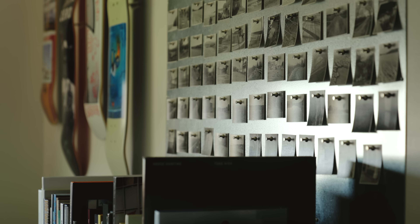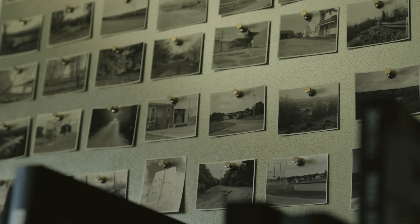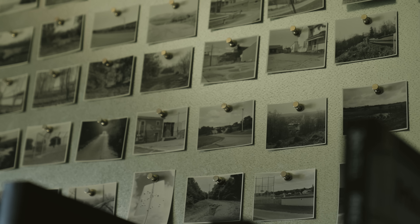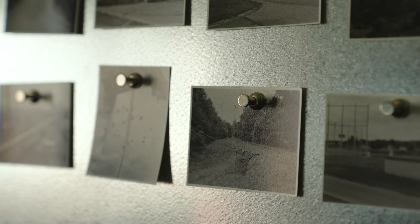After I shot everything, developed all the film, scanned all the film, I just started working with everything like little puzzle pieces and kind of getting a feel for it. Actually spending time and sitting with the pictures — I would kind of rearrange things, sit with that for a little bit, shuffle it all up and start over.